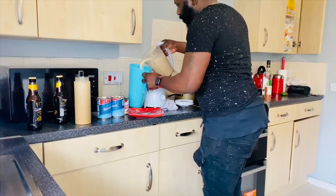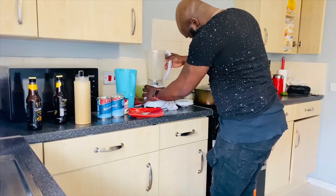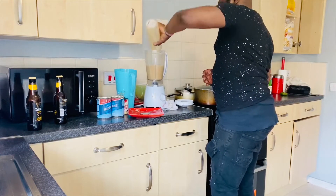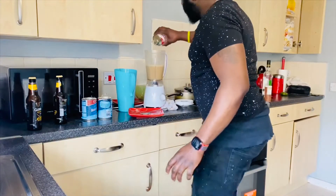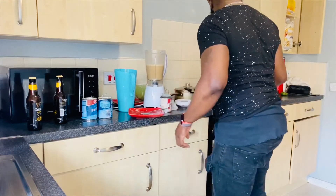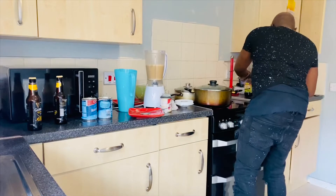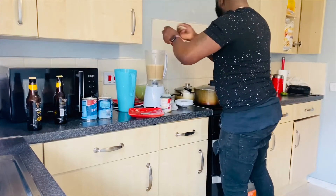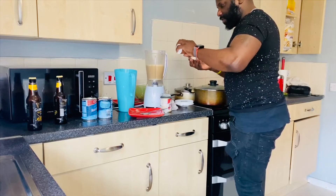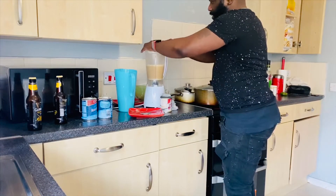That Guinness punch tastes good! So I'll drop a bit more milk in that. A little more vanilla. Touch of nutmeg. A pinch of cinnamon, because you don't want to overdo it. And let's go again.